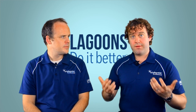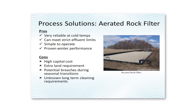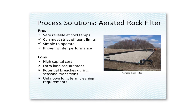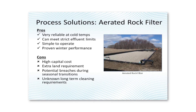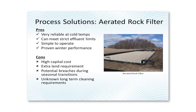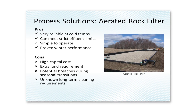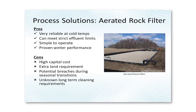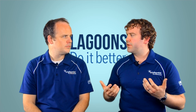The upside is the aerated rock filter is very effective — you have so many bacteria that you can nitrify at really cold temperatures. The downside is it requires so much bacteria, and therefore so much rock, that these cells become very large and extremely expensive to install. There are also long-term concerns: if an upstream lagoon cell burps solids into the rock filter, it's very difficult to remove that solid matter. Rehabilitation is kind of an unknown with this technology.